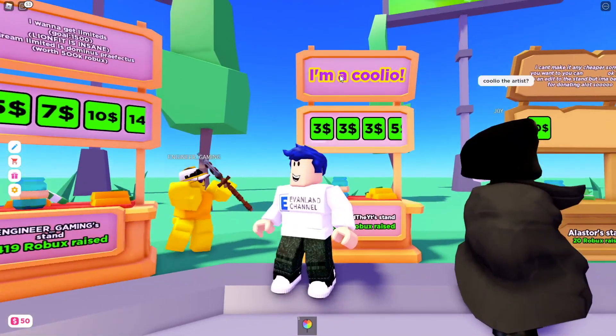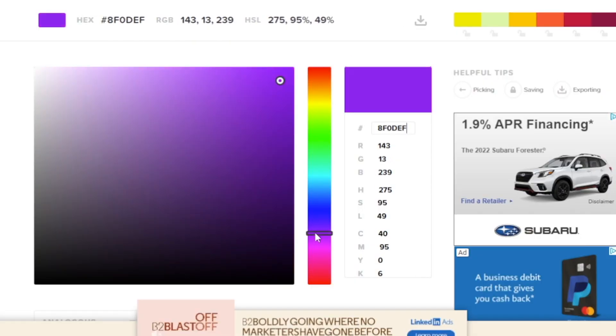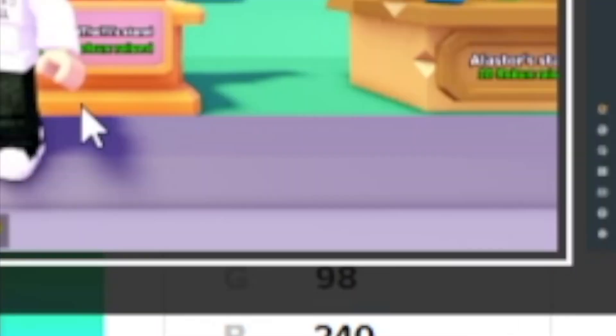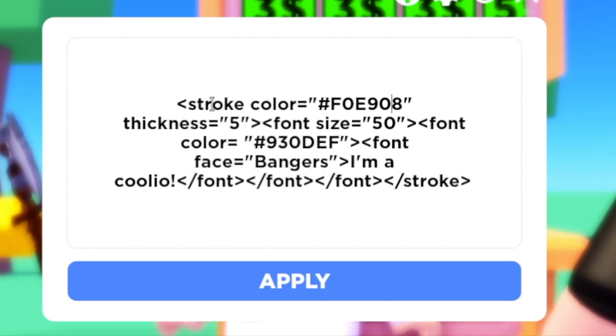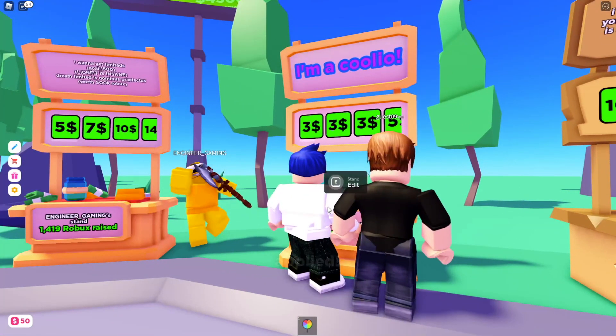Now we can see the purple. If you want to change the outline, that's also pretty simple. Find the color that you want the outline to be — for example, I'm gonna make it a nice blue. Copy that code, then paste it over to the stroke color, and now you'll have a blue outline.